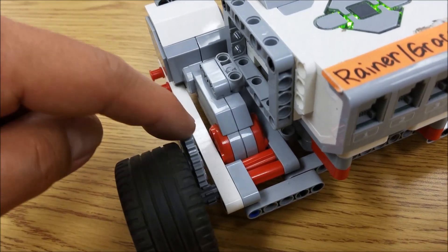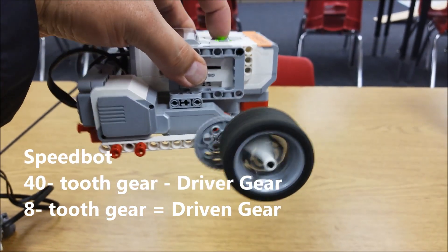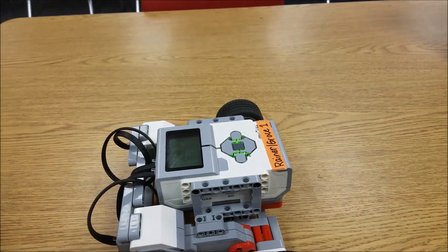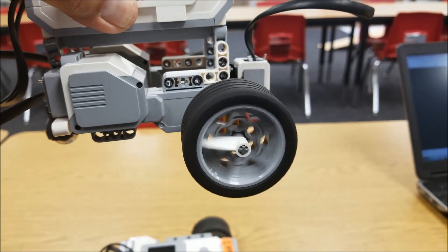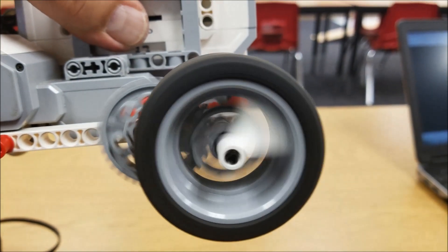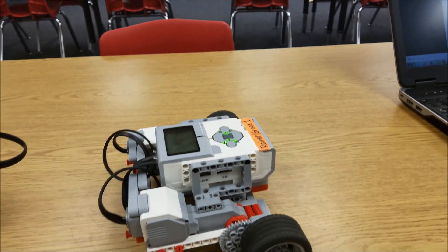On this one here we have the 40-tooth gear as the driver gear and the 8-tooth gear as the driven gear, which turns this into a super fast SpeedBot. Look at that thing — as opposed to just a regular non-geared robot. There's the difference in speed. Watch that one, then watch this one. You can't even see it — it's going so super fast. The gear ratio on this one is 40 to 8, which makes it just a super fast robot.